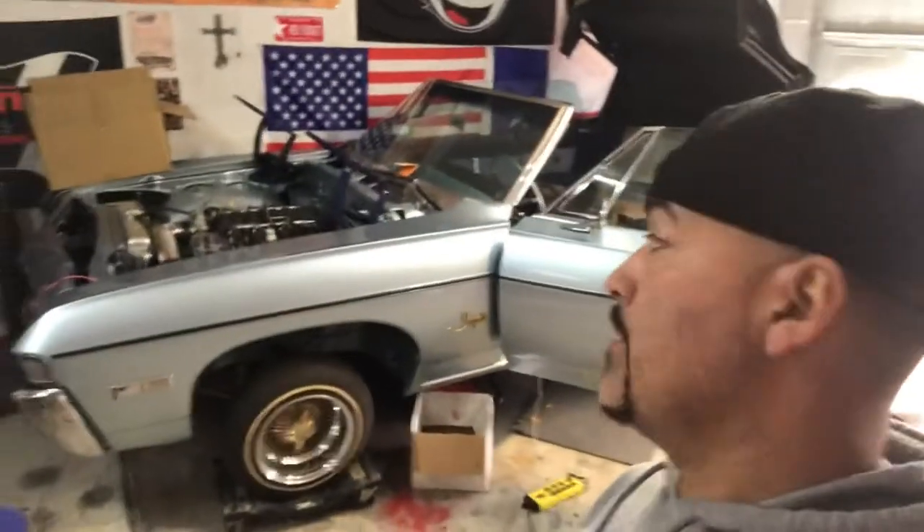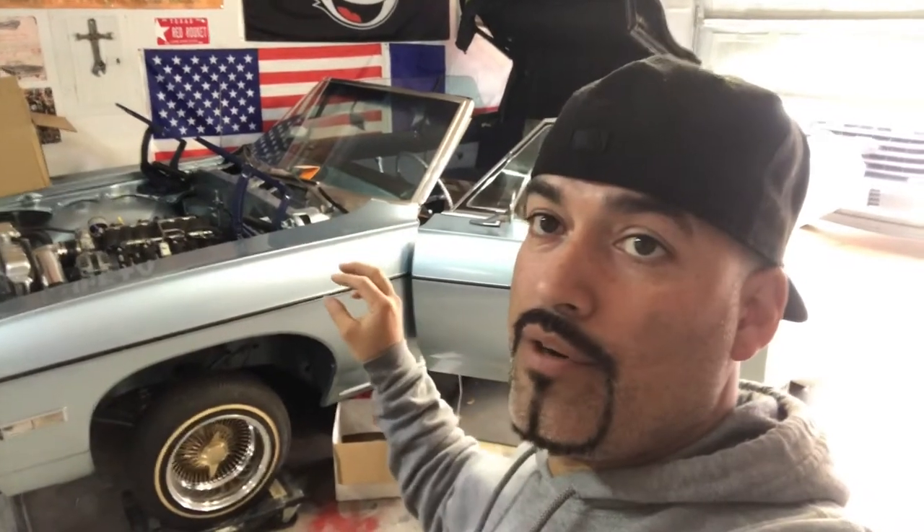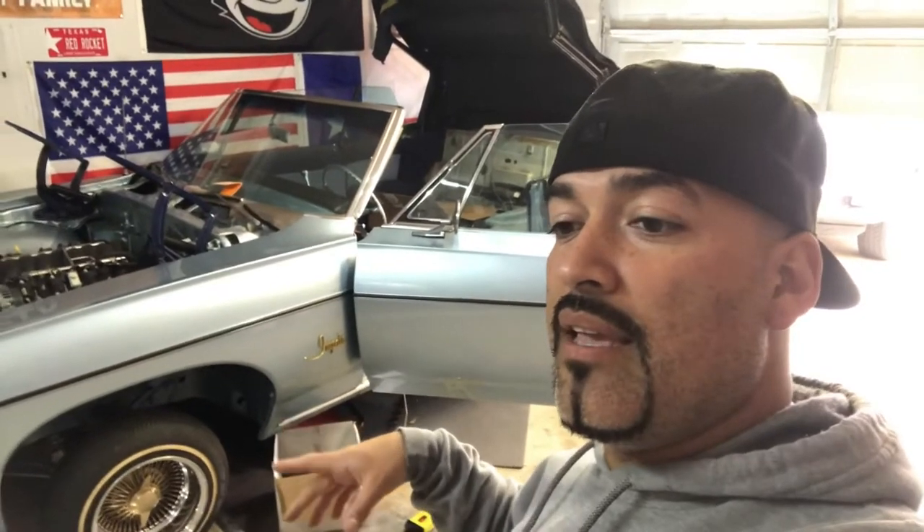What's going on guys, back with another video here on this beautiful '68. We're wrapping up the LS swap and the wiring. The next thing I'm going to be doing is the Dakota Digital, so I wanted to walk you all through the wiring on that. After we get that finished today, that's pretty much a wrap for this car — all I have to do aside from that is wire up the electric fans.